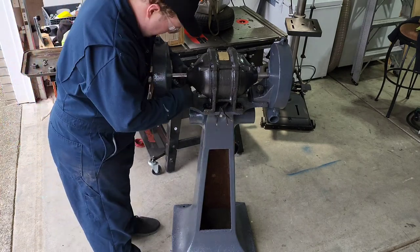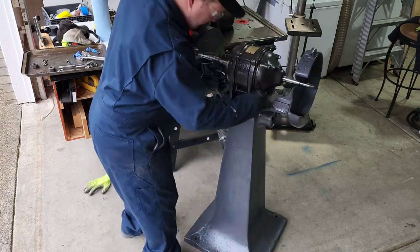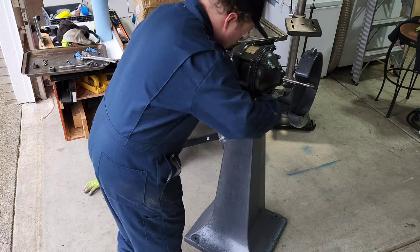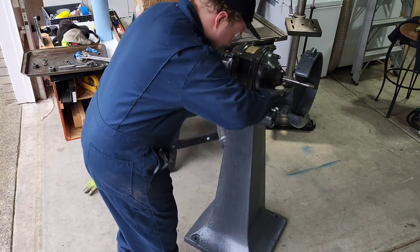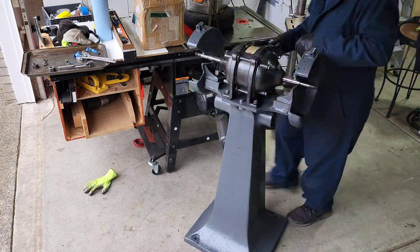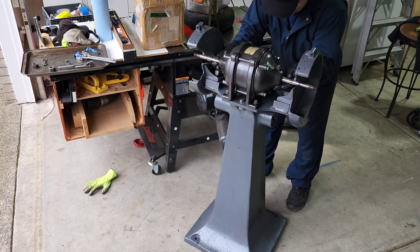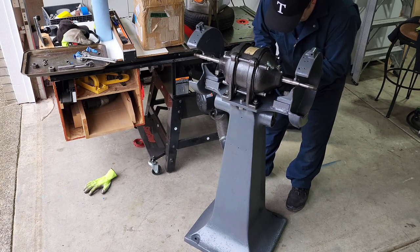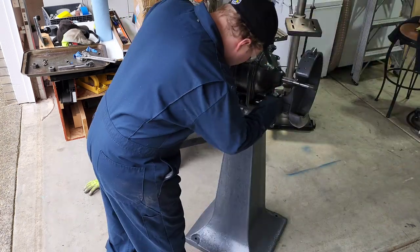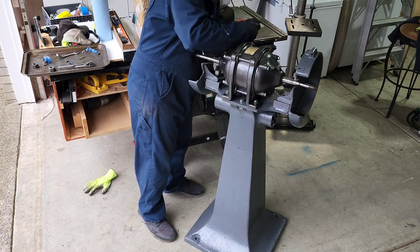Here we are just installing the guards on each side of the motor. It was a little bit of a process to get it bolted down because there isn't a lot of throw for your ratchet wrench to turn the bolts when mounting the motor to the stand. But once we got the motor bolted down and everything lined up, the rest of the process went together really fast. The color I chose for the motor was the traditional black — I felt that contrasted nicely with the gray and would be closer to what you would see from that time period.